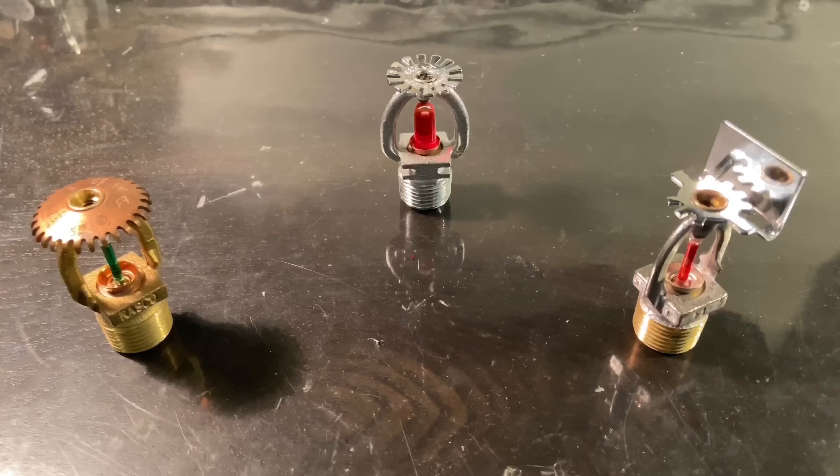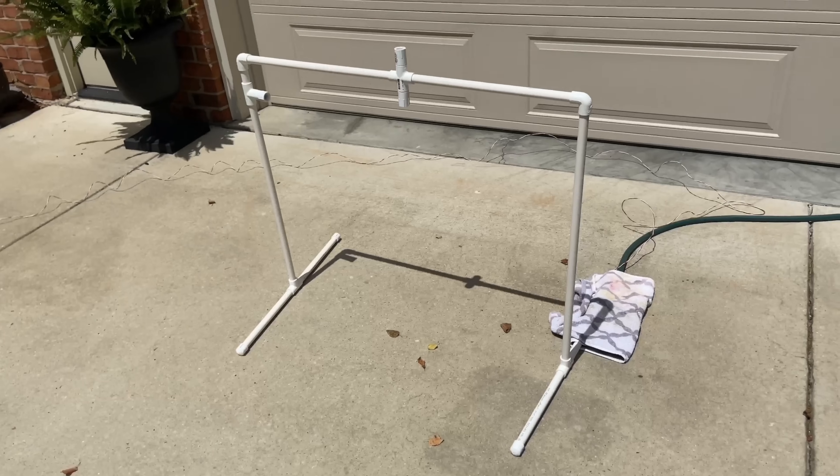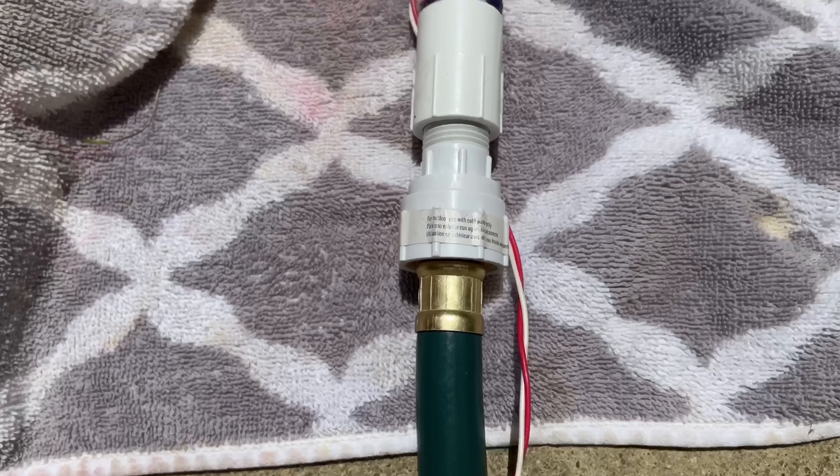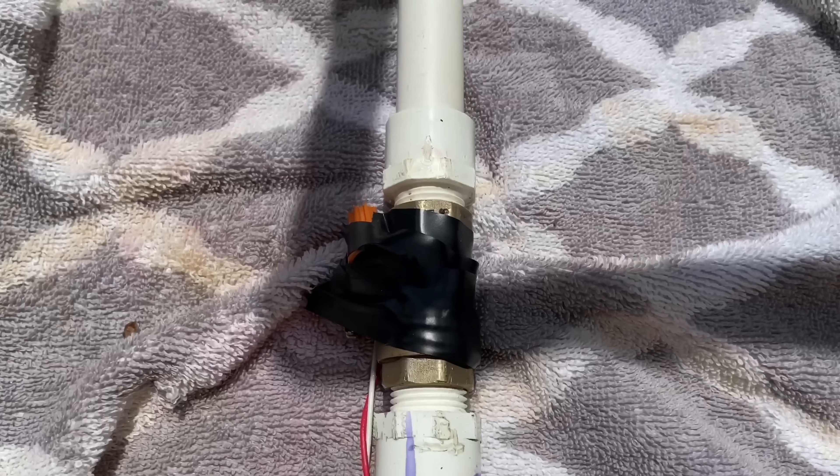Before we start, I just want to show you how everything will work. Out my driveway, you can see the setup. The demo consists of half-inch PVC pipes and fittings. A garden hose connects to this adapter, then goes through this device.